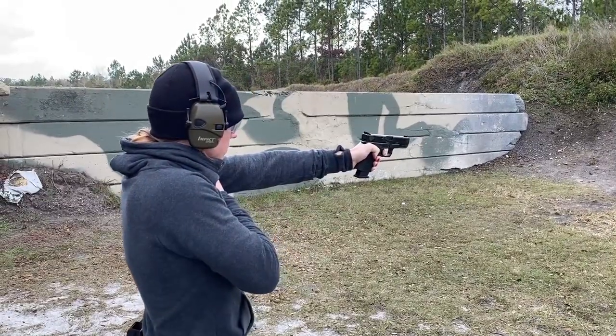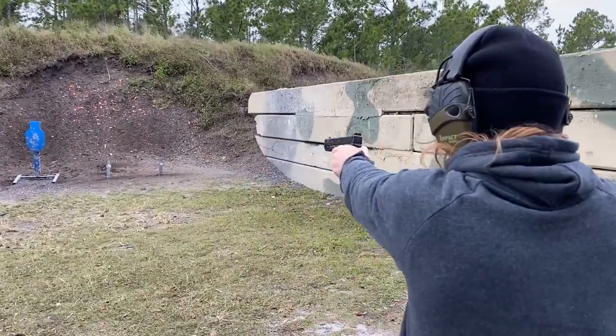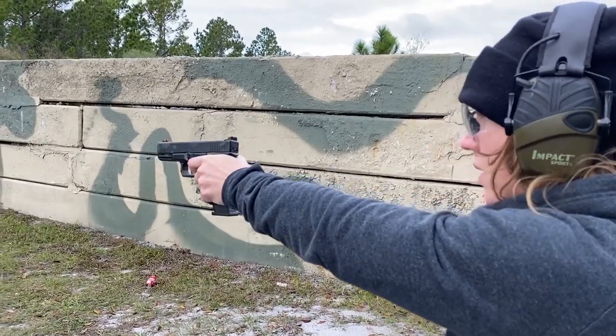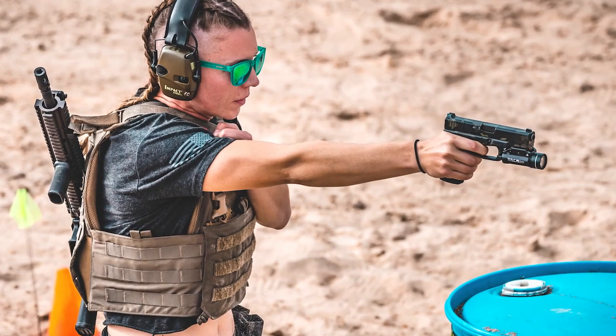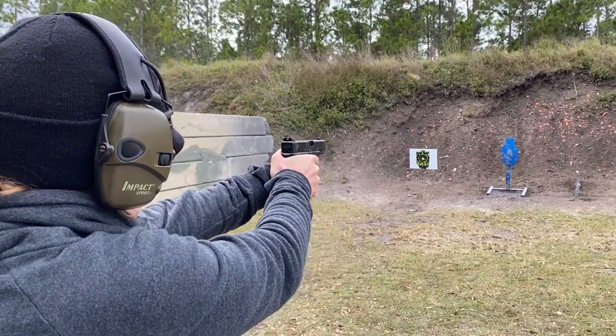Once we got done with the two-handed shooting at the poppers, we go to strong hand and non-dominant hand for shooting more precision. At the tactical games they make you shoot two-handed, one-handed, left-handed, right-handed, and draw and shoot from the holster every single time, so you've got to be prepared.